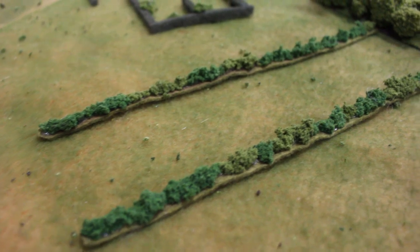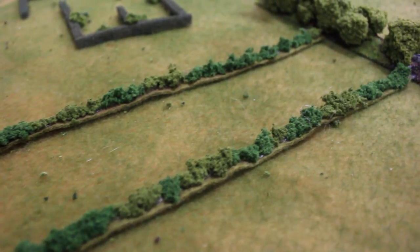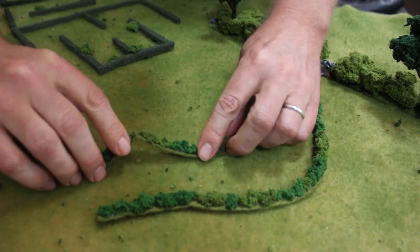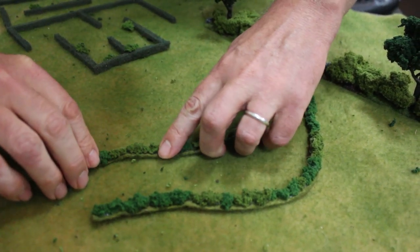A fourth technique we've used is hot gluing clump foliage onto thin felt strips like this. The advantage here is that you can bend the strips to follow along any roads, rivers, or contours on your tabletop, making them very modular and useful.